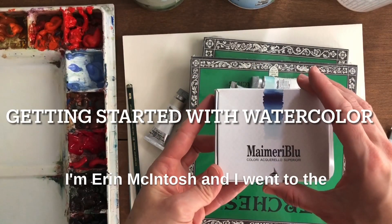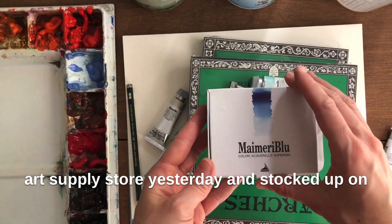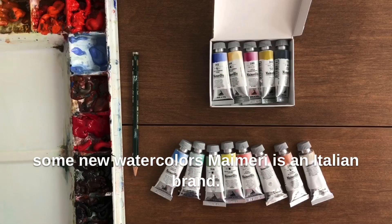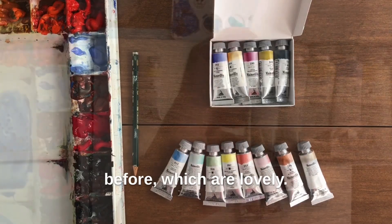Hi everyone, I'm Erin McIntosh and I went to the art supply store yesterday and stocked up on some new watercolors. Maimeri is an Italian brand and I've used their Polycolor acrylic before, which are lovely.